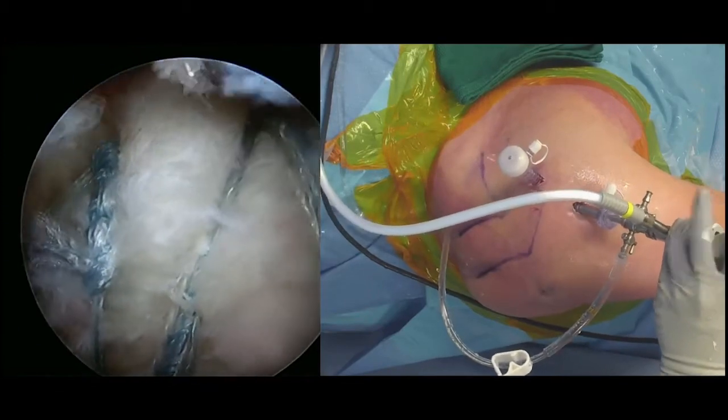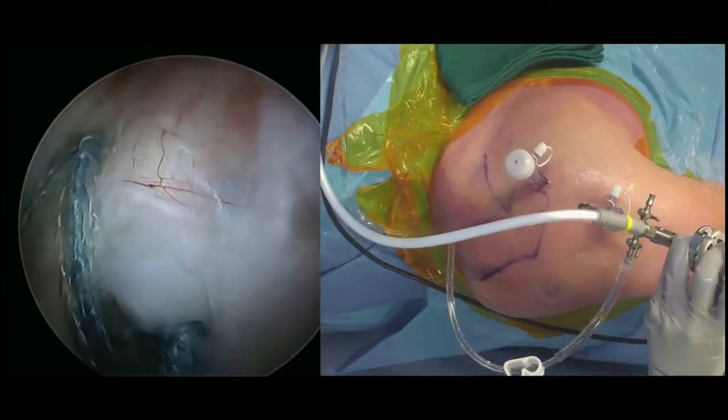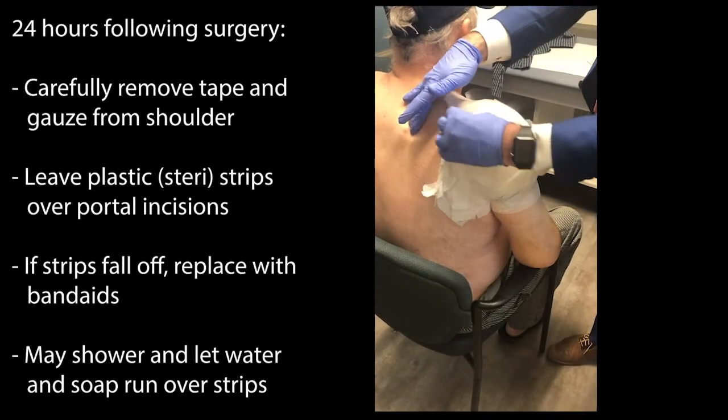As you can see in the video, there's a lot of fluid that's pumped into the shoulder through the end of the scope while we're working, and this takes some time to go down after surgery.